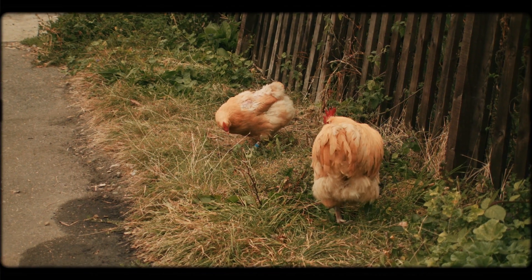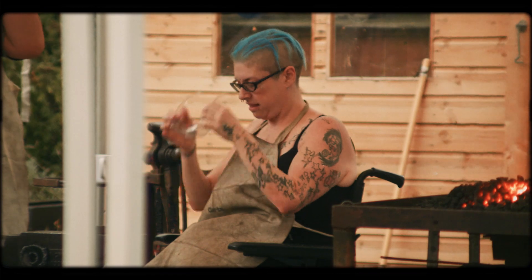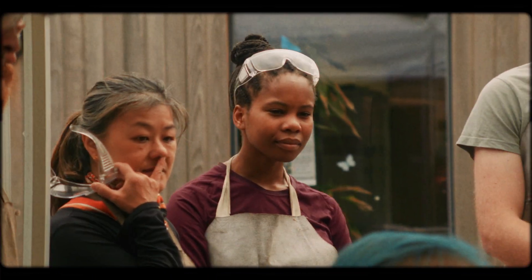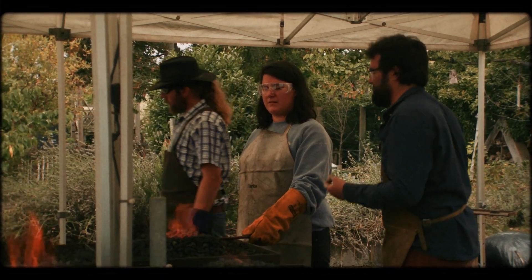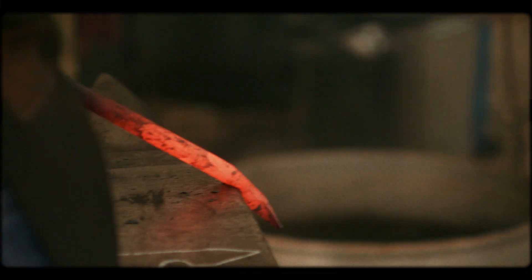For the Waltham Forest Borough of Culture, I was working at Brooks Farm in Leighton. I was quite interested in the idea of a community piece where everybody comes together and makes something. The aim of the project is to make a decorative arch that will stay on the farm as a sort of legacy piece for the Borough of Culture.